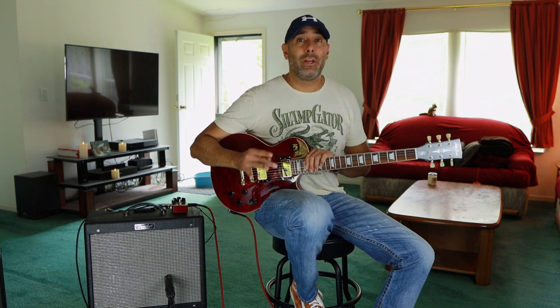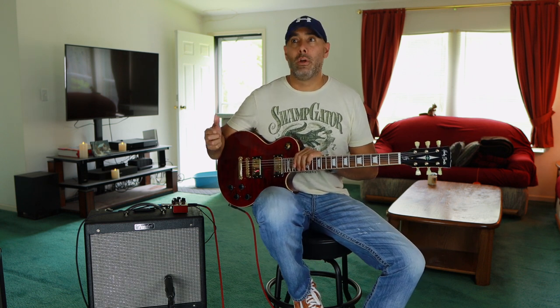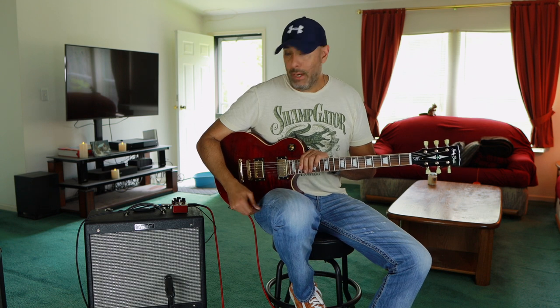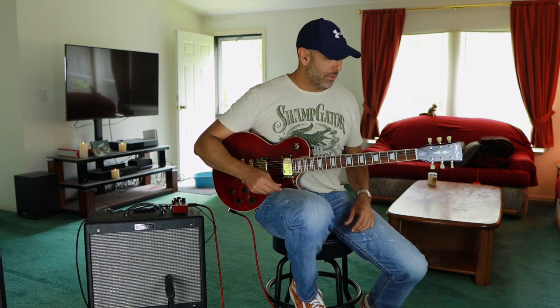This is the version three — they've now upgraded the amplifier to the four, which has a different speaker and a bunch of different upgrades. So yeah, without further ado let's get into it, and let me know what your thoughts are on the tone.